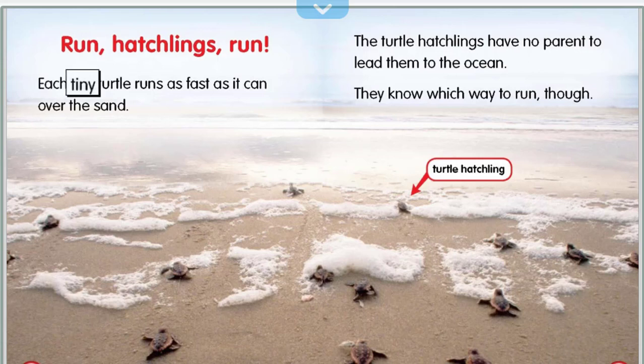Each tiny turtle runs as fast as it can over the sand. The turtle hatchlings have no parent to lead them to the ocean, but they know which way to run.